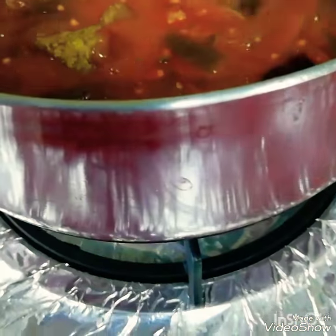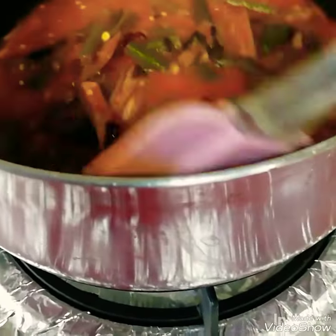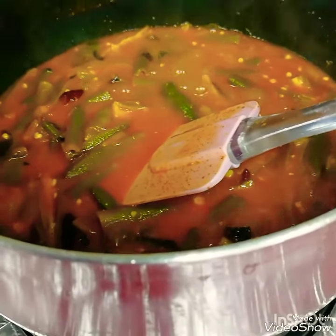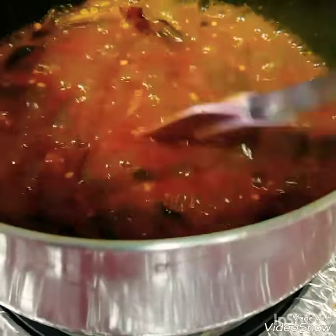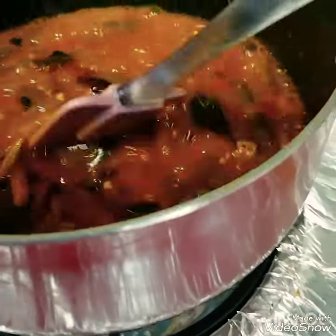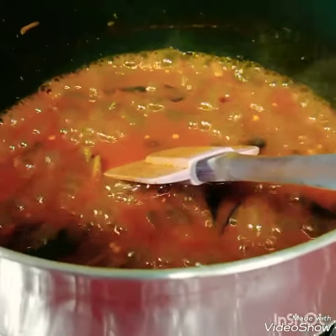I am going to put the sharkar in. I will put it in the sharkar as well. I am going to put it in as soon as I boil. I have not done sharkar in the sharkar.